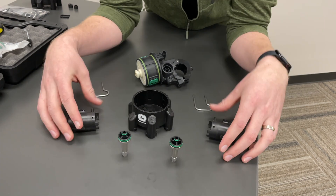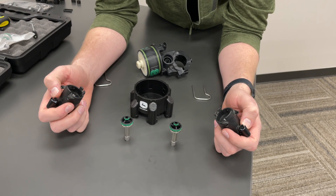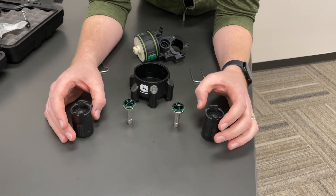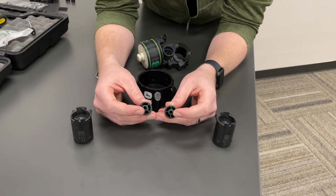Very rarely do we see failures of the solenoids themselves. The main failure we could see is if we get water intrusion into the electrical connectors that causes corrosion. But the solenoids themselves are fairly resilient — it's just where the product is passing through that's the main wear item.